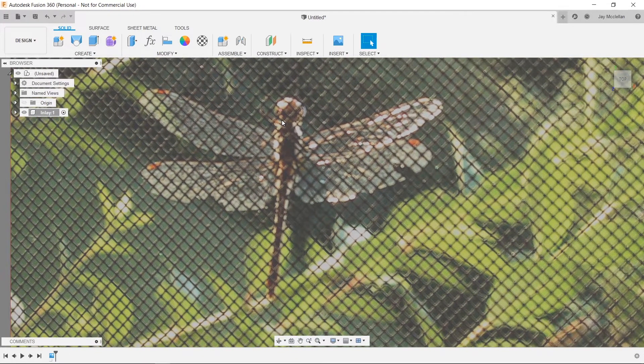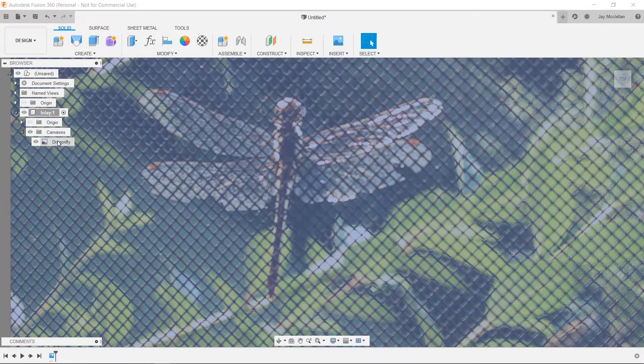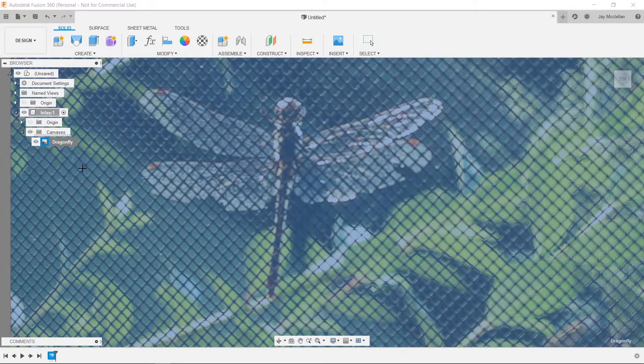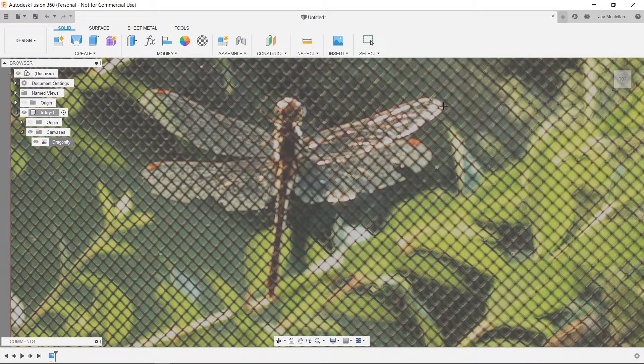I'll go over to the browser on the left, expand my inlay component, expand the canvases group, and you can see the dragonfly canvas I inserted. If I right-click on that and select Calibrate, I can pick two points on the image and specify a real-world size to scale the image accordingly. I'll click on the left wingtip and on the right wingtip — I want my finished inlay to be about 33 millimeters wide — so I'll enter 33 to rescale the image.